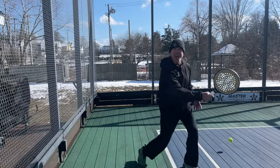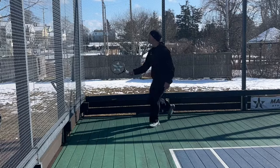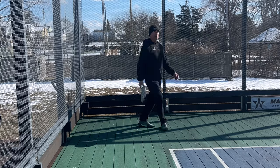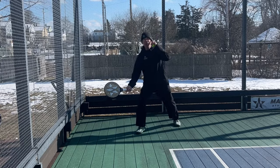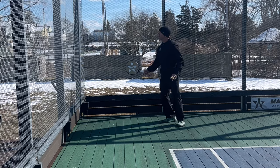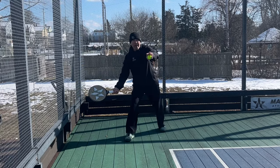And I can chip and follow it in. I could lob. So I'm usually thinking here, and as I'm doing it, I can kind of look at the ball and know what they're doing.